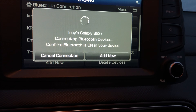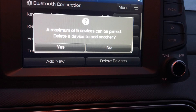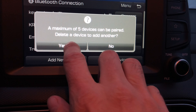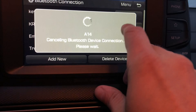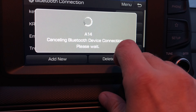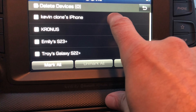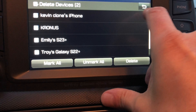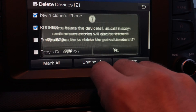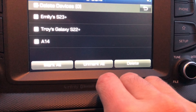We go into the first line item which is Bluetooth connection. In this screen we can press on Add New. In case you already have five phones connected by Bluetooth to your device, you'll need to select at least one phone to remove from the list of paired devices. We're going to select two phones here to remove them.